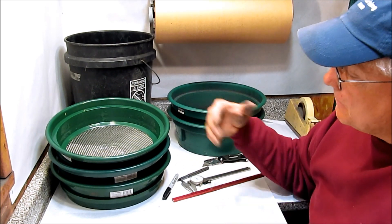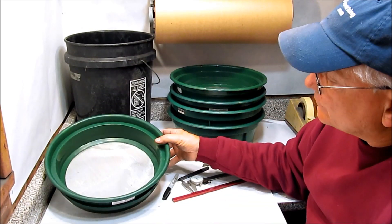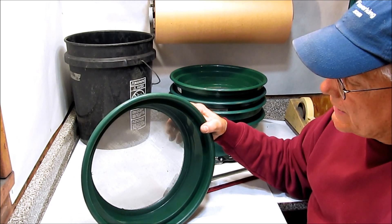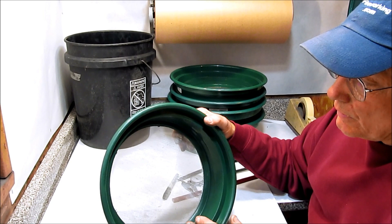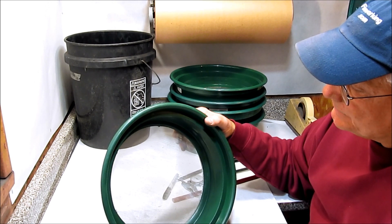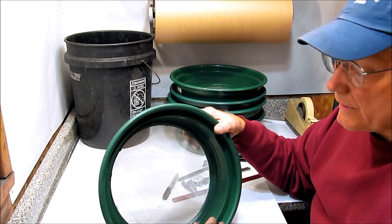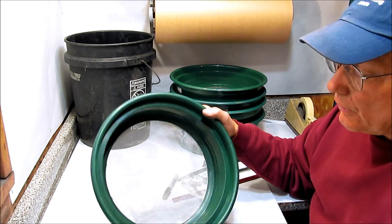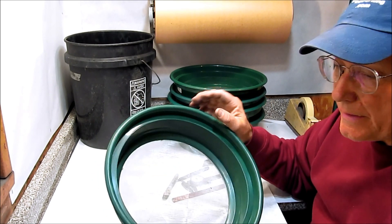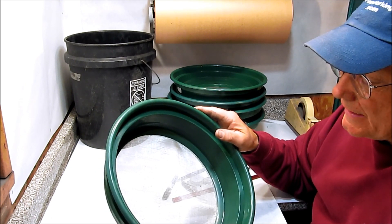We'll also be specifying minus 20 plus 50 charcoal. That's often called a 36 mesh, 30 mesh, or 24 mesh charcoal. When you see charcoal sold as a 20 mesh, 36 mesh, or 80 mesh charcoal, you know the particle sizes are about the particle size that would just pass that screen size. An 80 mesh charcoal will just pass an 80 mesh screen, without too much finer stuff and no coarser stuff.